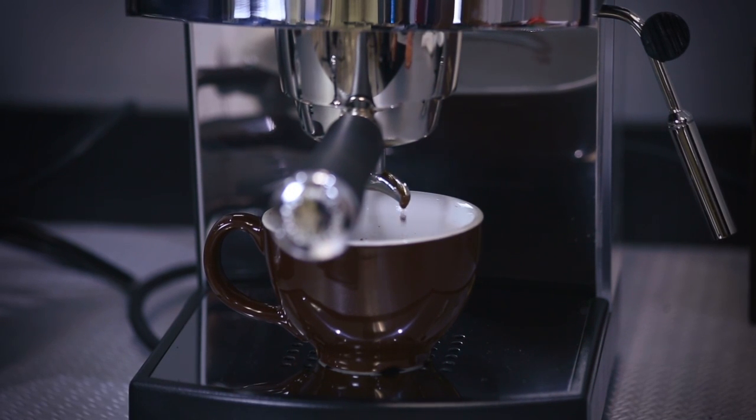As the espresso pours, you'll notice that you want to get the width of a spaghetti strand. You want to let the shot pour for anywhere between 20 to 25 seconds. And once that's done and you're happy with the shot, you just hit the button again.